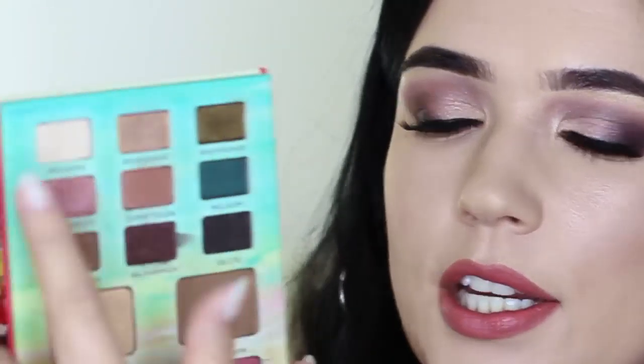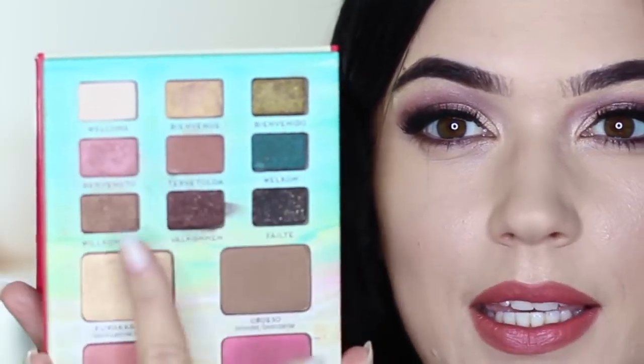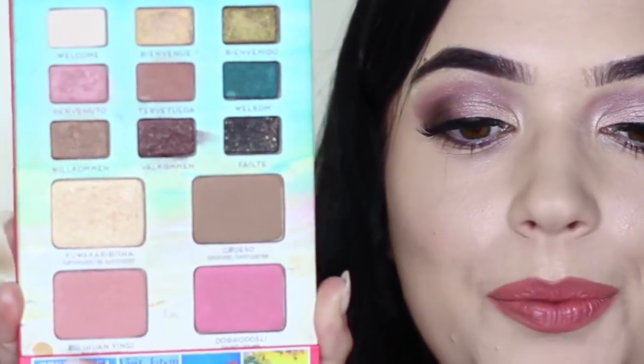Hey everyone, welcome back to another Monday makeup lesson. Today I want to show you guys how to create this daytime smoky eye. It's a really easy look. This is the palette we're using - I asked you guys last week what kind of palette you'd like me to try out, and this is the one that got requested. It's the Balm Volume 2. We're using most of the eyeshadows on this side - the pinky, purpley tones - along with the highlighter, the blush, and the lipsticks.